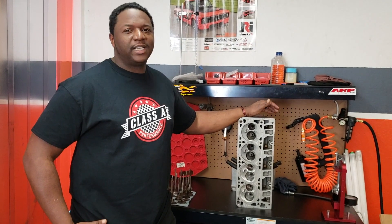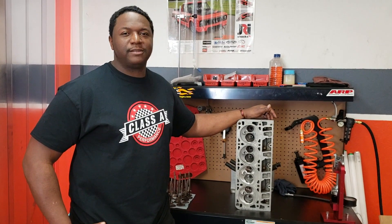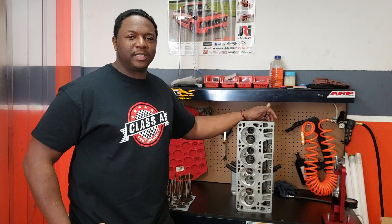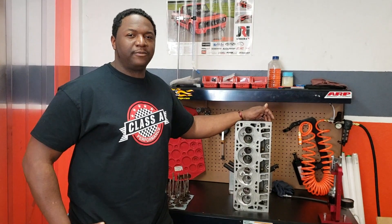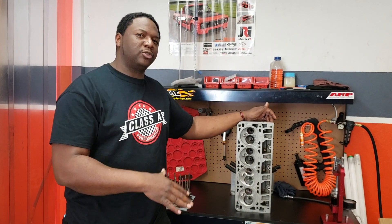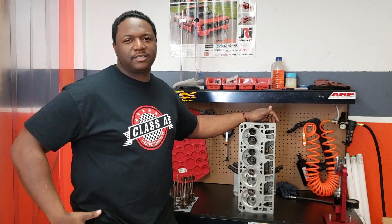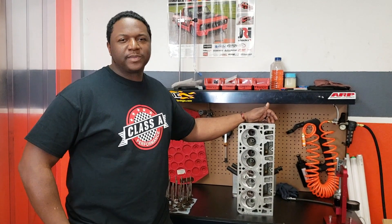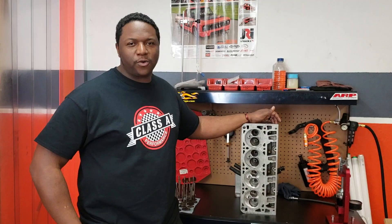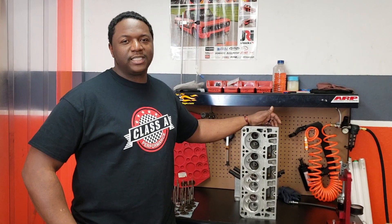It's going to sound better and it's going to run better. So here at Class A Performance, we like to use a lot of the cathedral port for pretty much all our street application stuff. If we stay anywhere below 418 cubic inches, as soon as we start going higher than 418 we start building those big monster engines — some LS engines like a 427, a 434, a 454 — the LS3 head is your head to choose.